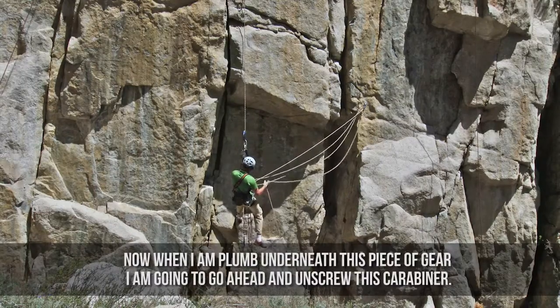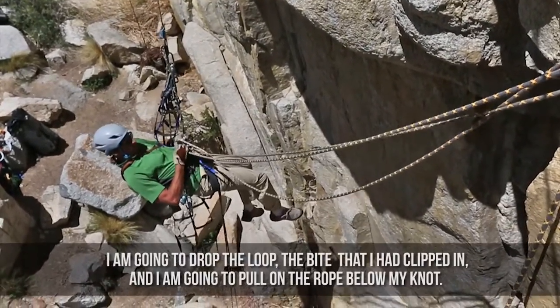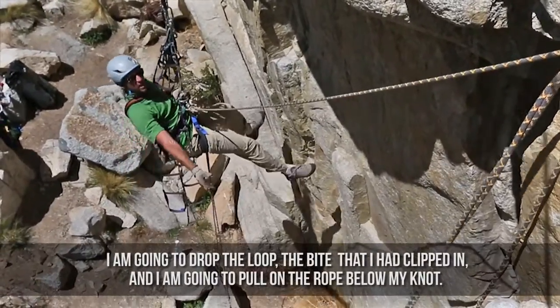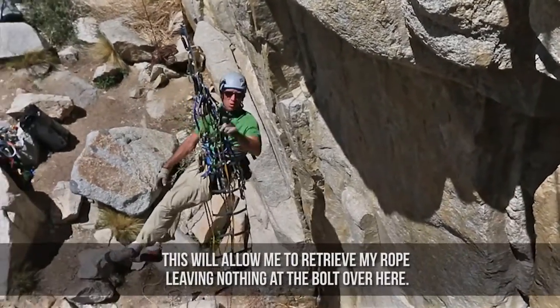Now when I'm plumb underneath this piece of gear, I'm going to go ahead and unlock the carabiner, drop the loop of the bight that I clipped in, and pull on the rope below my knot. This is going to allow me to retrieve my rope, leaving nothing at the bolt over here.